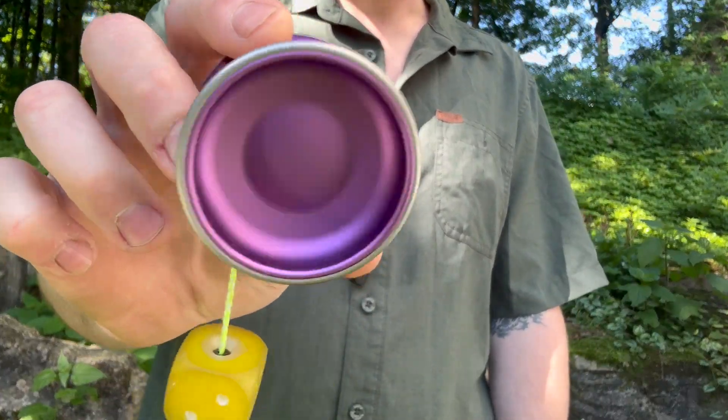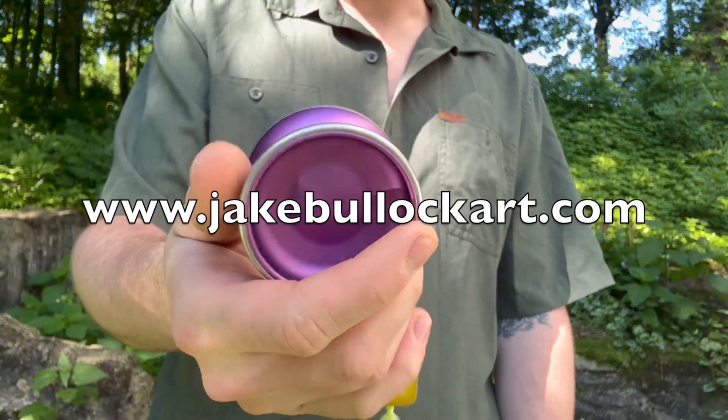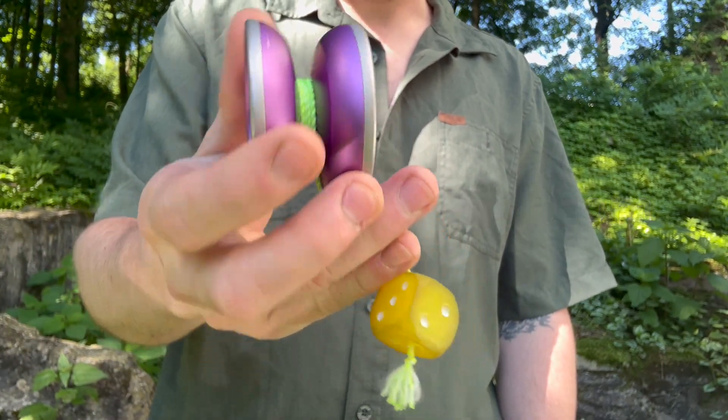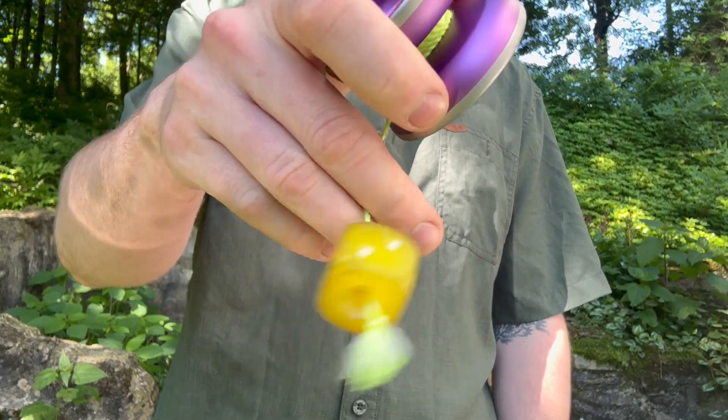Today I'm going to be throwing the Slapa SS, now available on my website, jakebullockart.com. It is a Slapa with stainless steel rings, bimetal, spins forever, great yoyo to learn 5A on, and of course a gummy dice.